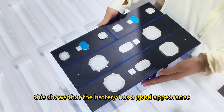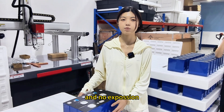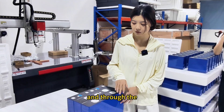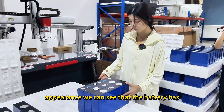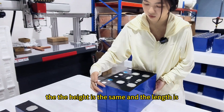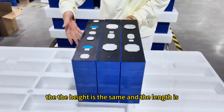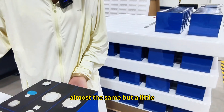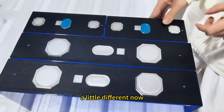This shows that the battery has a good appearance with no swelling. Through the appearance we can see that the height is the same and the length is almost the same, but a little different.